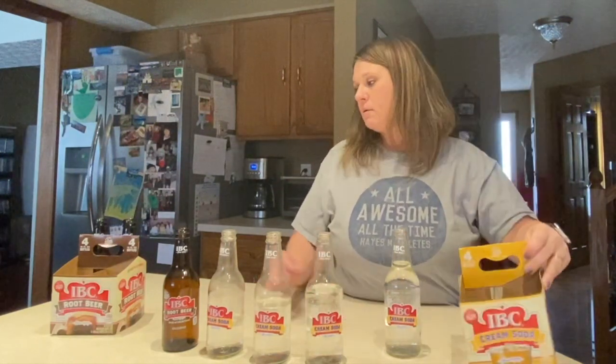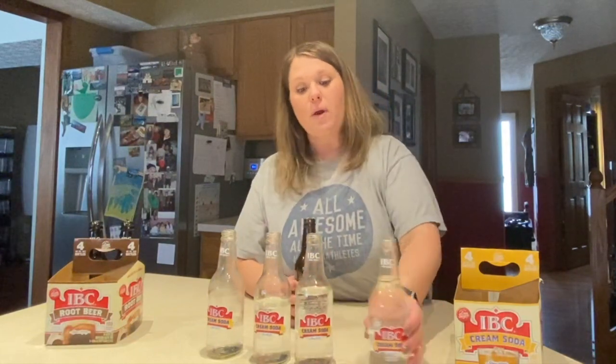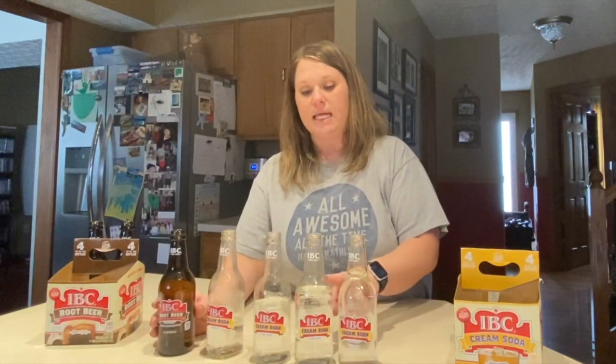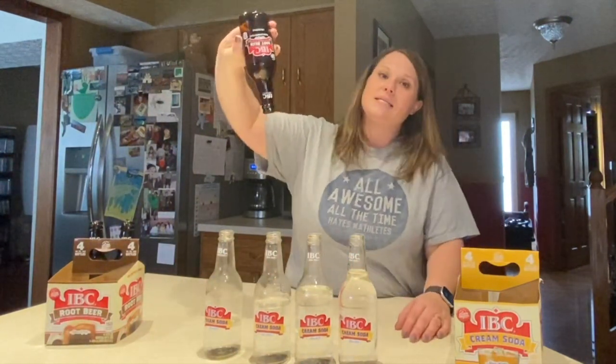My bottles are cream soda and root beer, and the root beer and cream soda bottles are exactly the same except one is brown glass and the other is clear. Since we're changing one variable, we really only want one thing to be changed, and that's going to be the amount of water in each bottle. As you go down the line you'll see it's getting less and less, and the brown bottle — you'll be able to hear a difference — is empty.